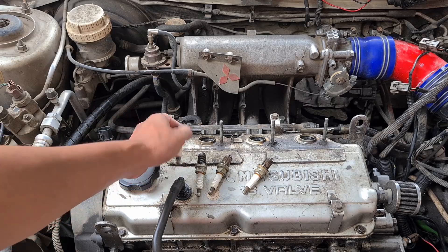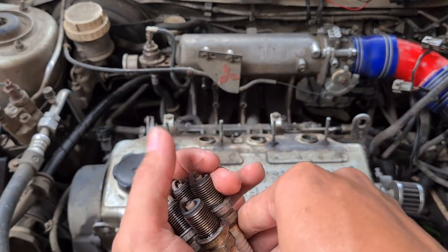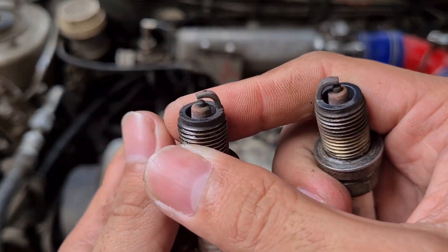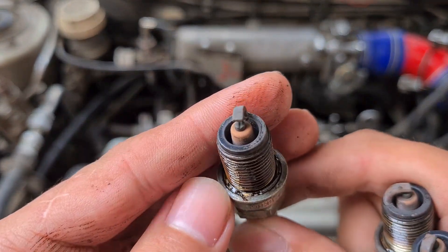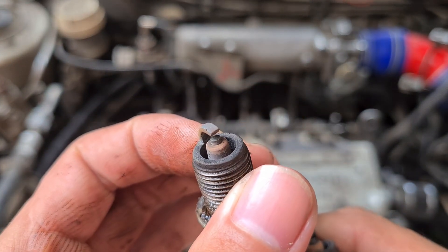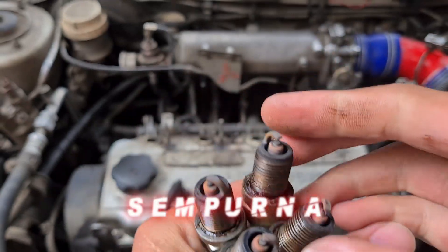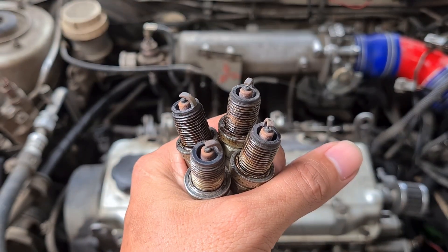Sekarang kita lihat semua businya, apakah sudah sesuai harapan atau belum. Busi pertama hasilnya coklat. Busi selanjutnya juga coklat. Busi ketiga juga sama, dan busi yang terakhir pun coklat. Jadi secara keseluruhan, untuk settingan variable resistor di mobil saya ini sudah tepat sekali.